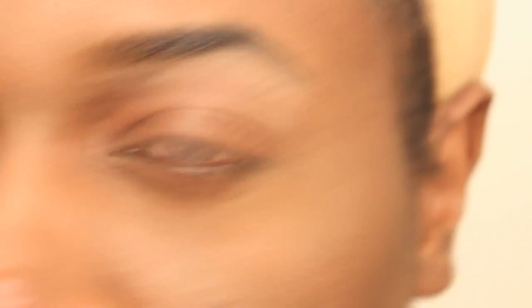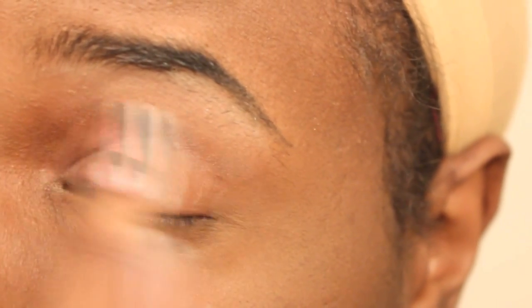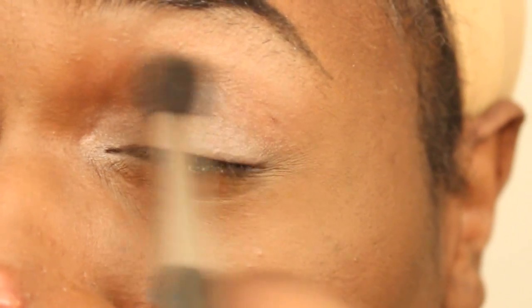Moving on, we're going to pat this light champagne color on our eyelids — think Cristal. Next, we're going to add a light shimmer to the inner corners of our eyelids. Make sure to blend it out to the inner third of your eyelid; it helps if you know fractions. Now taking this dark brown color with our fluffy brush, we're just going to blend it out into our crease outward towards the brow bone. It's going to create a nice smoky effect that should be smoldering and very hot and sexy.